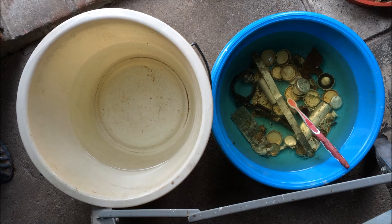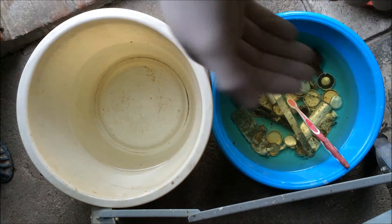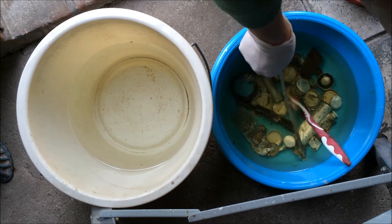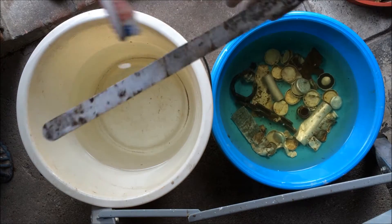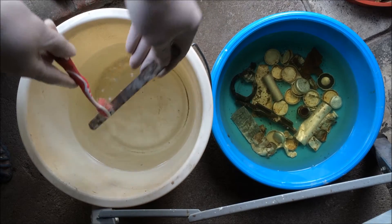It's been 20 minutes since I put the relics in the Oxalic, and now we're gonna take them out and see the result. I'm using gloves because the Oxalic can burn a little bit on your skin. First I'm gonna take this one out — you can clearly see all the dirt on it. I'm gonna clean it in a bucket of water.